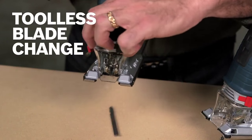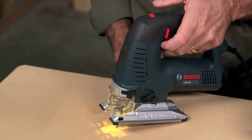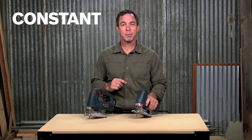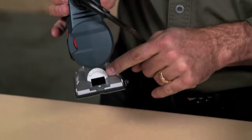The tool-less blade system allows for an easy switch without touching a hot blade, and an LED light enhances visibility. A die-cast foot with tool-less bevel adjustment makes bevel cutting easy, while constant response circuitry maintains the desired speed for consistent performance. Adjust the dust blower to keep your cutting line clear.